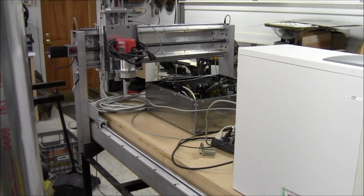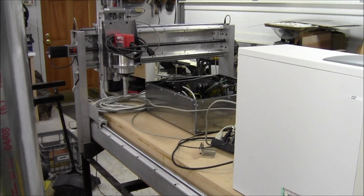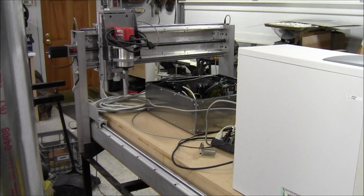It's all manual for now. But just to show the limits are working, I'm going to go hit my Z limit real quick. You can see it right here — this is the Z limit switch. It's going to smack into it and stop. Pow. All shut down.